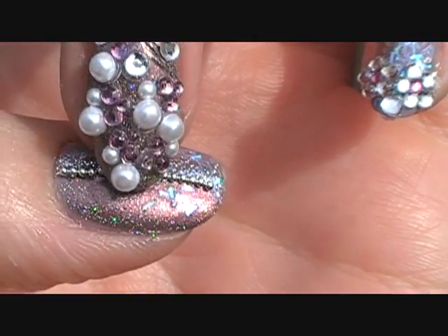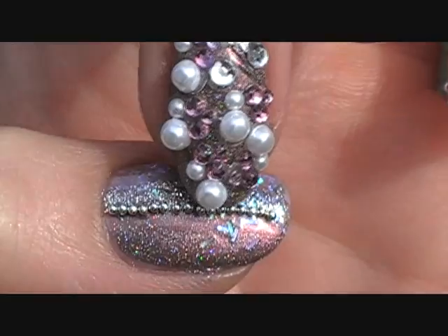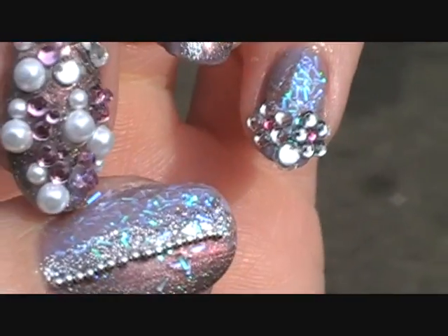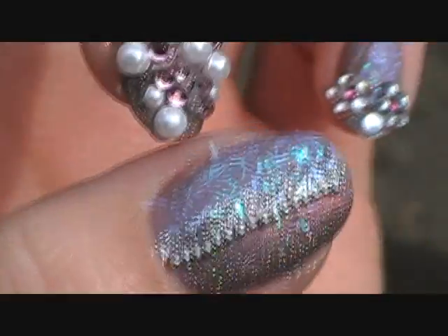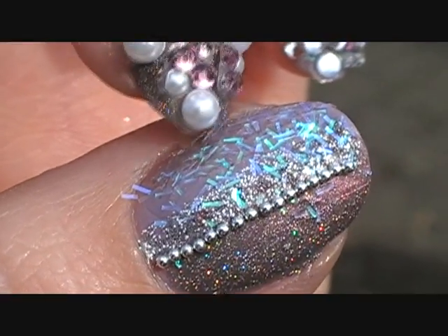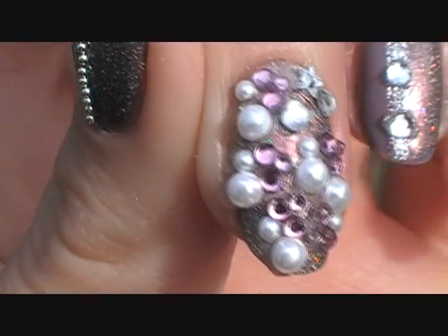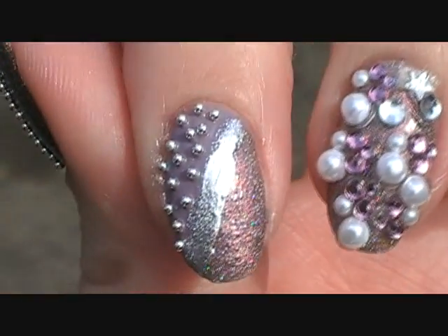This is Nu Bar Jim on the lower part of my nail, and I did some beading across. Then I have Who's Wearing What by China Glaze — it's this purple color right here that Sandy sent me. The Nu Bar I got from Cindy; she sent that to me. And then I have these little holographic — I need to clean up a little bit. This one I just have covered in Nu Bar Jim with various pearls and pink and silver gems.